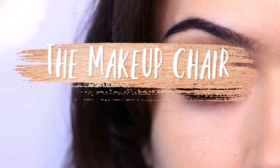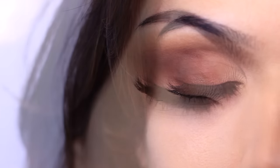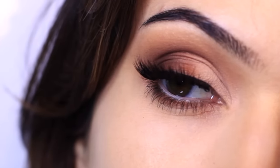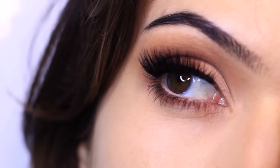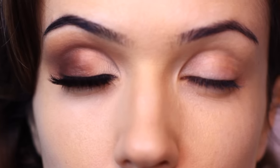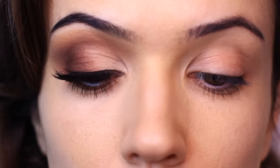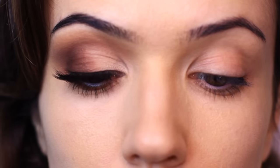In today's makeup lesson, I'm going to show you how to create this look using three matte eyeshadows. I really like this look, and for beginners, if you can master applying matte eyeshadows, then you can do anything. Matte eyeshadows are a little tricky to use, so I want to share lots of tips and tricks to make sure it works for you. You can also change up this look in so many different ways — it's really a basic look that can be made dramatic or toned down.